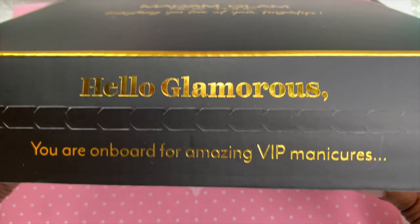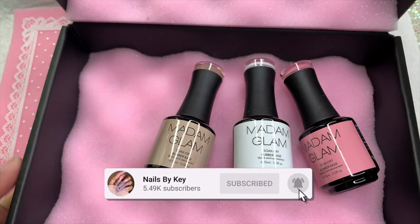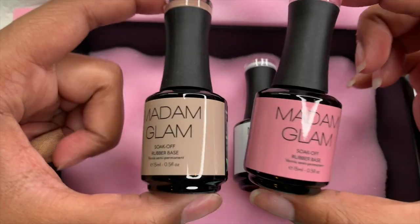Hey guys, welcome back to another video — welcome if you're new! Don't forget to hit that like and subscribe button. Let's get right into this video — today I'm going to be showing you guys this new launch from Madam Glam.